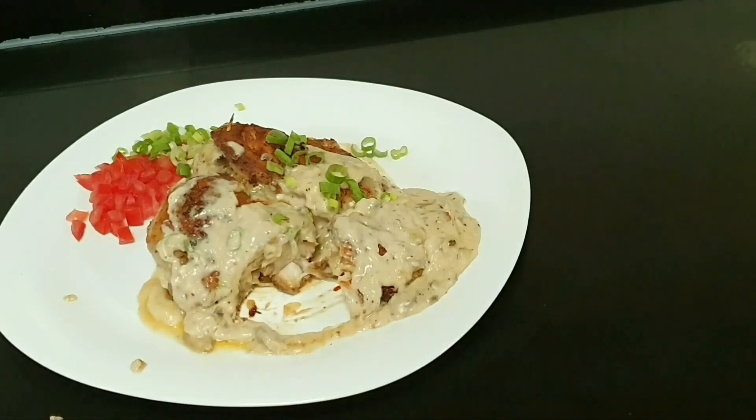I hope you will enjoy today's recipe. Please like and subscribe to our channel, and press the bell icon so our recipes reach you on time. Until next time, Allah Hafiz.